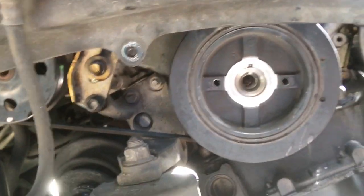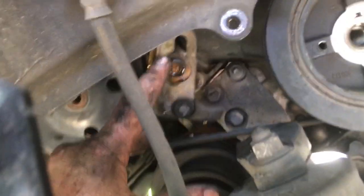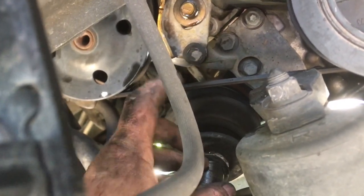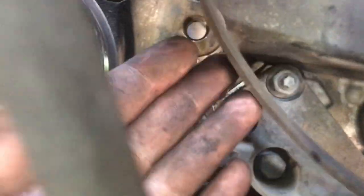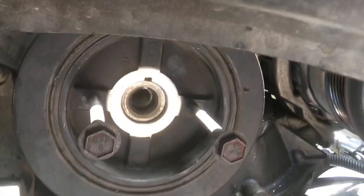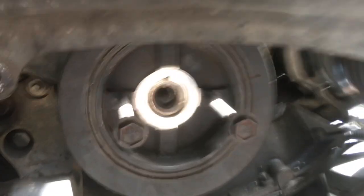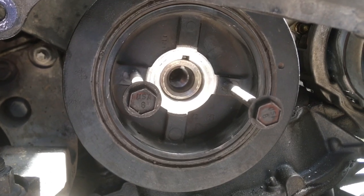Before I can pull the balancer, I have to take this power steering belt off. I'm going to loosen this bolt so I can pivot the power steering pump up and take the belt off — 12 millimeter socket. Break it free, hold this up, and pull the belt off. Now everybody else online was able to easily pull this off with their hands, but in my case — and probably in your case — you're going to need to get a puller. I'm going to use a T-bar puller to pull it off straight.